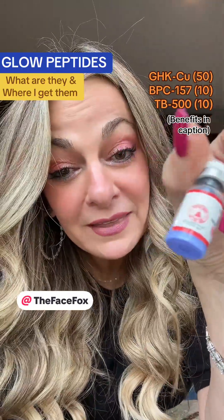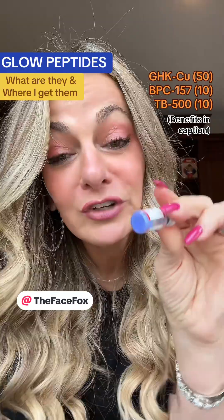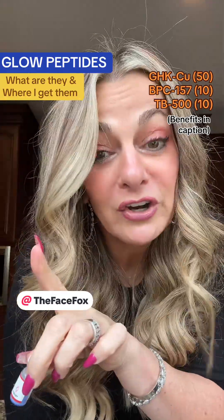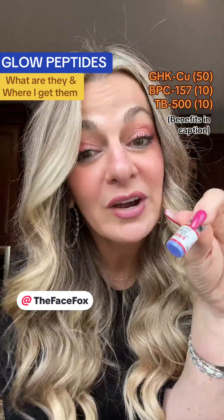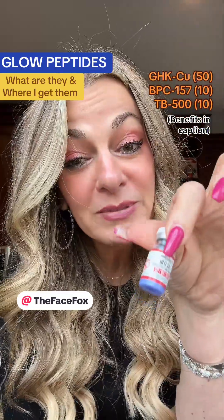So you want to know about the glow peptide. They come like this — they're actually crystallized — and you're going to reconstitute it. I'm going to show how I reconstitute it and how I measure it in the next video, but here it's all about what it's for and where I get it.